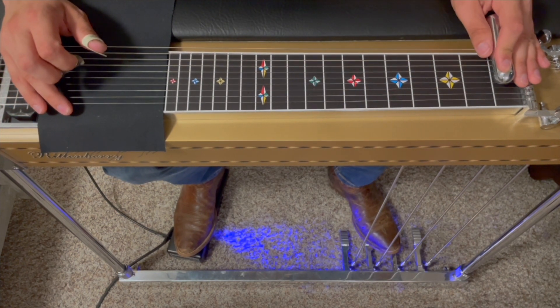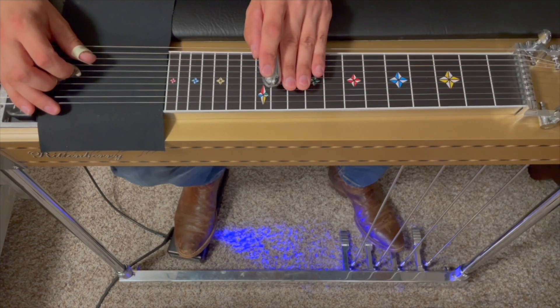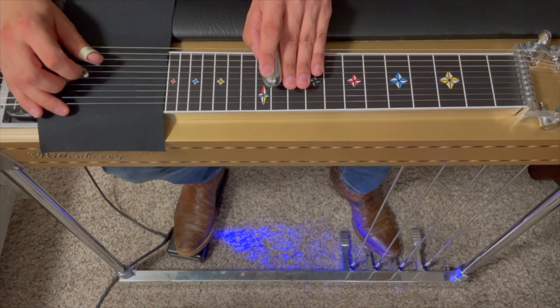We're in the key of F. We're starting up here in the pentatonic F minor position — that's the 11th fret. We're going to pick the fifth string and go on our pedals. We're going to pick it eight times.